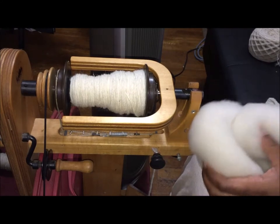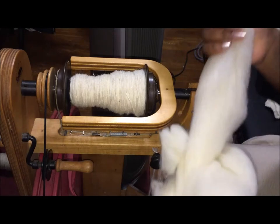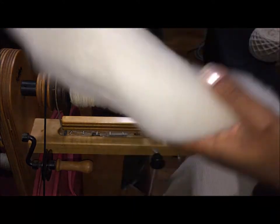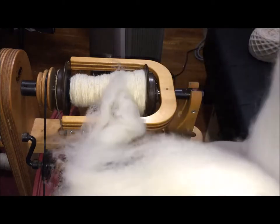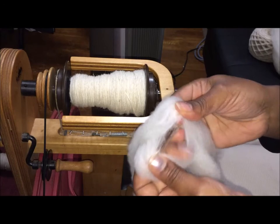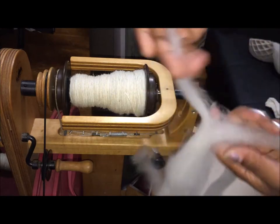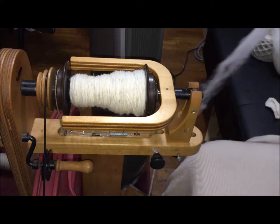I'm prepping here in order to finish off — I'm almost done with this section. You can see how nice and springy this wool is. I take my roving, draft it down, split it up into nice thin pieces. This is thin enough — I could tear it one more time and get something even thinner, but this is basically thin enough.